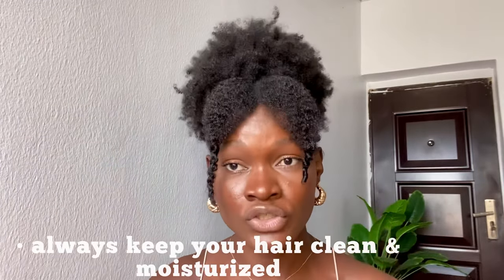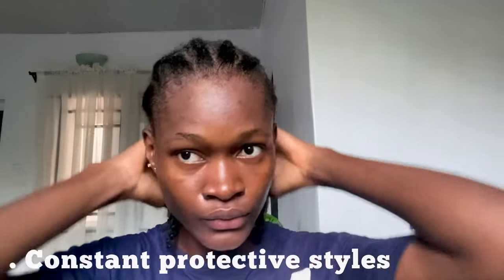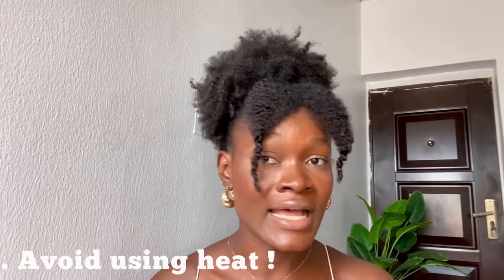Don't forget that because you're trying to repair your hair, you must always keep it clean and moisturized. It is better to put your hair in constant protective styles, and make sure you avoid heat at all costs.